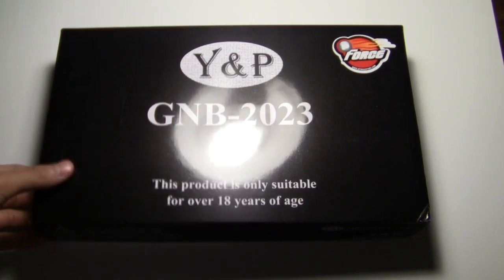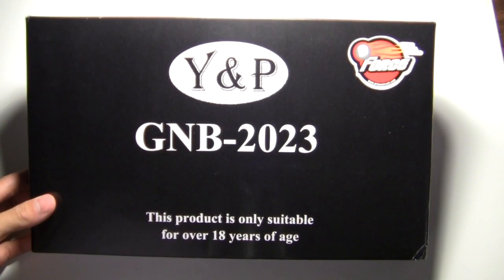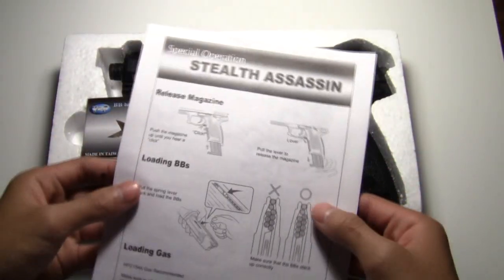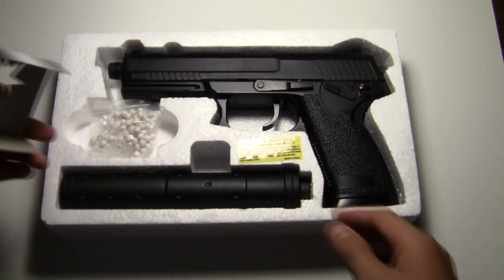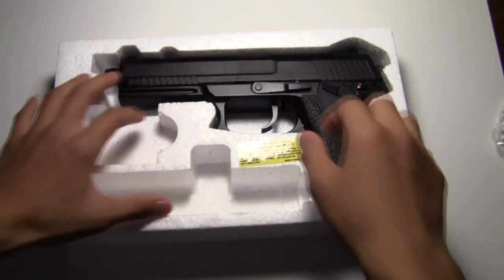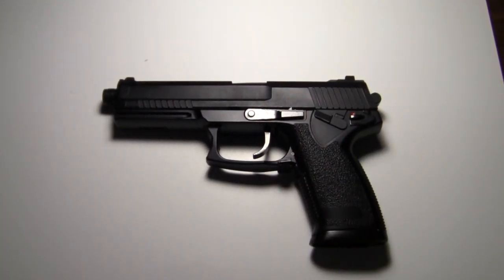This is my review of the YMP MK23. In the box it says YMP GMB2023, and this product is only suitable for 18 years of age. When you open the box you get a manual, it shows you how to load the BBs. It comes with BBs, a mock suppressor, and your gun. I got this gun off Air Splat for $40.